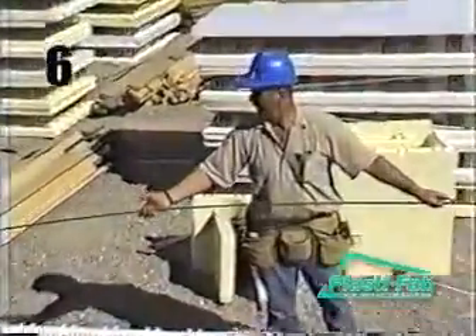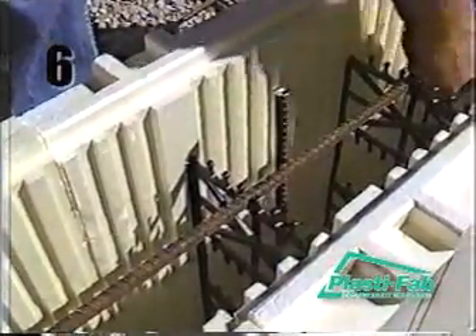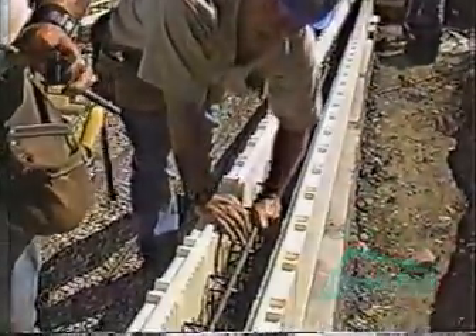Once the first course is complete, place rebar horizontally in the appropriate rebar clips in the web, following your engineering specifications or the design tables in the Advantage Wall Systems Technical Manual. The rebar is staggered in order to support the vertical rebar. Vertical rebar is put in place once the wall is at full height.